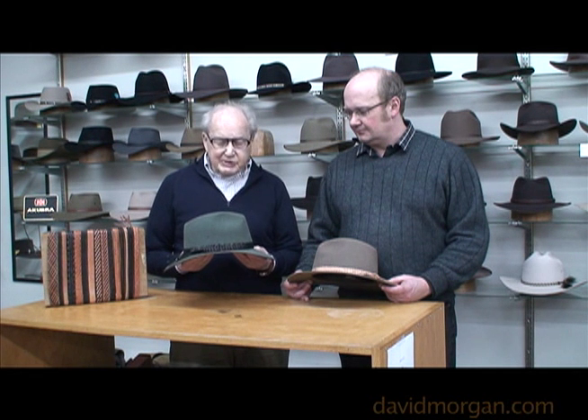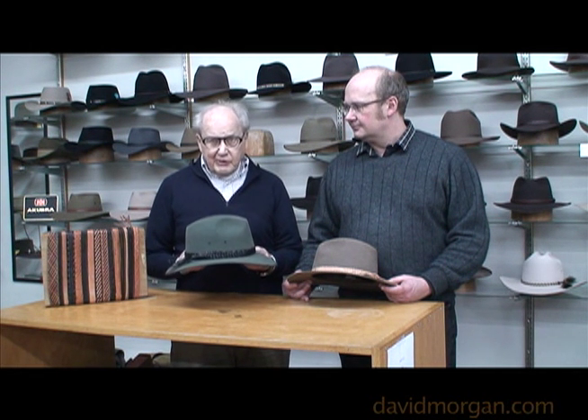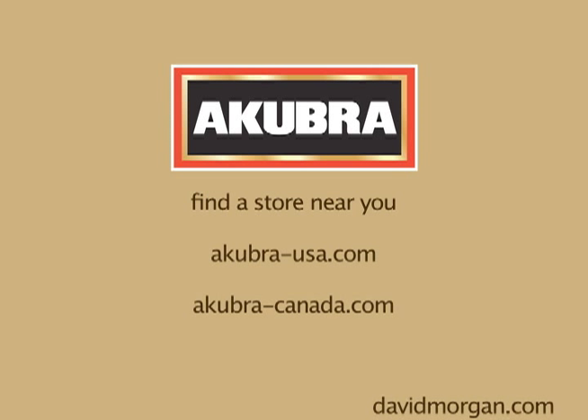Sometimes the easiest option is to put the new hat band over the old hat band.